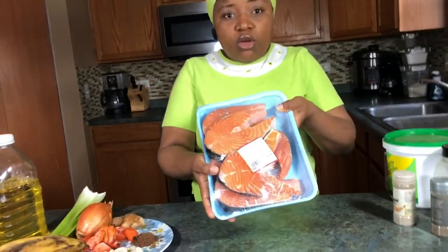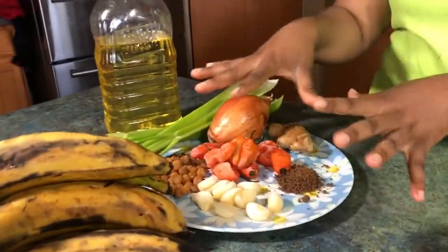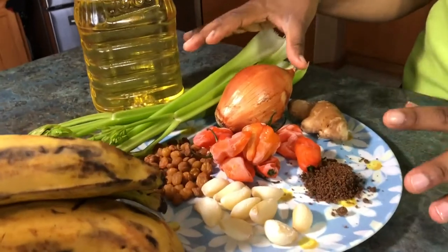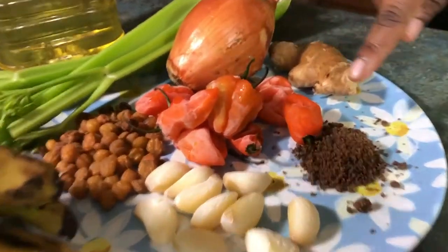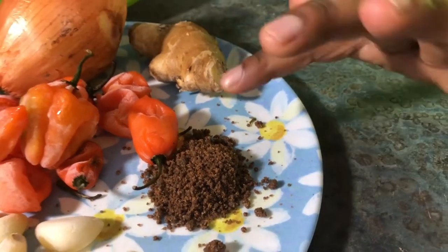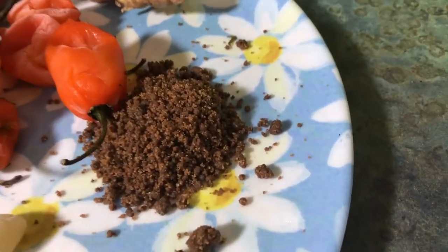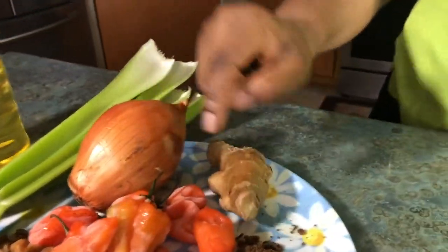Right here we are using salmon — fresh Atlantic salmon steak from the local store. For the pepper sauce on the side, I have a hot habanero pepper, and this is a teaspoon of Jansang, a spice that comes from Cameroon. Feel free to use black pepper or white pepper if you don't have it. I also have one onion and a piece of ginger.